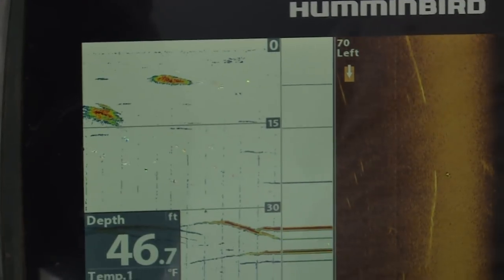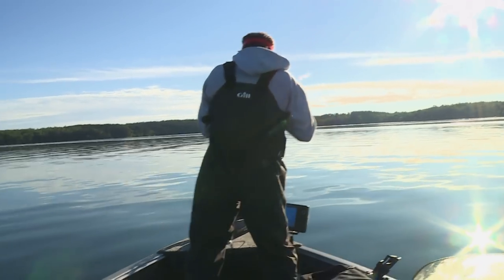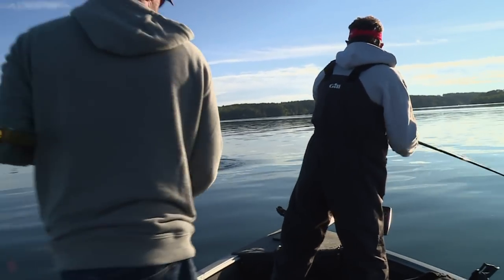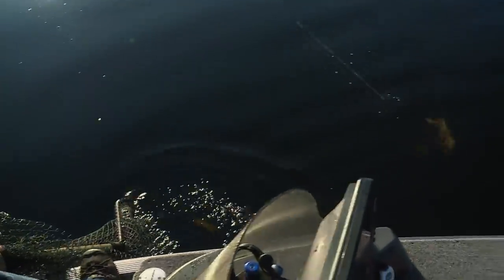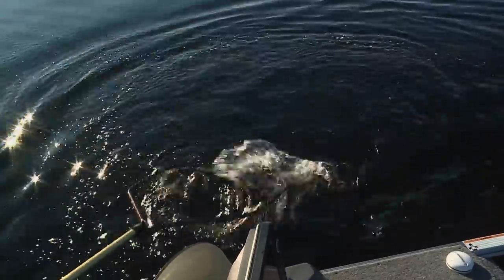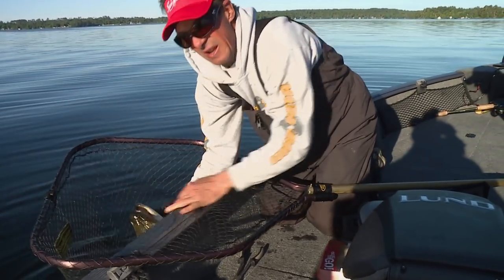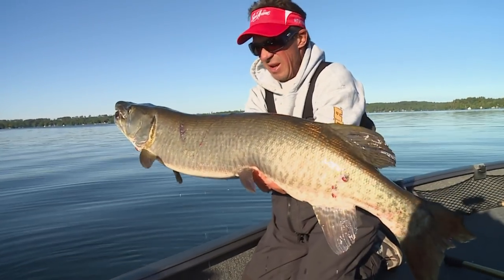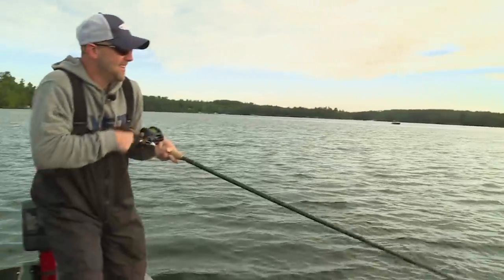Got him! Good one, James. There you go — he's hooked good. Whoa, come here buddy! There we go. All right, Mr. Shadzilla, come here. Beautiful fish — we'll get her back into the water quickly.